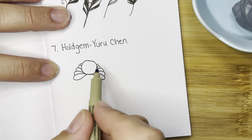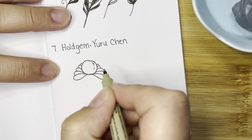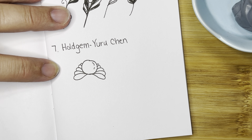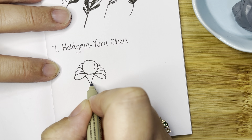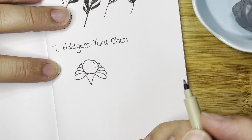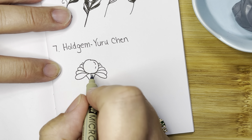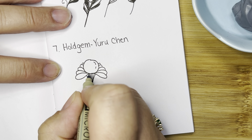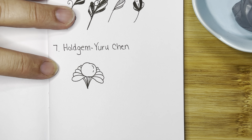We do that again and again on each side. See how it looks like those are holding that gem in place. We can add a little reflection if we'd like. Then she adds this beautiful little piece down here — a V shape, puts a line in the middle, then adds a couple more lines on each side. And that is Holdgem.